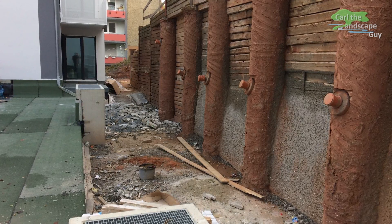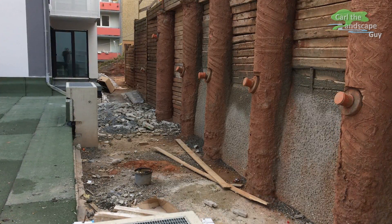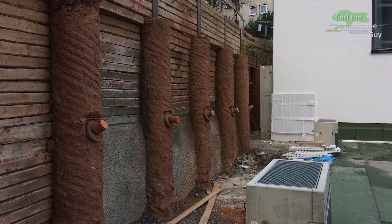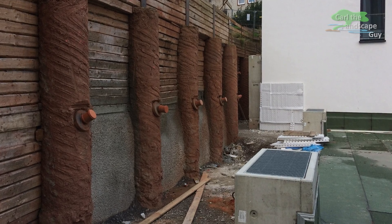We start on the backside where we have to take down the bored pile wall. In order for this to be possible, the slope must first be braced with precast concrete retaining panels. You will find a detailed video about this on my channel.